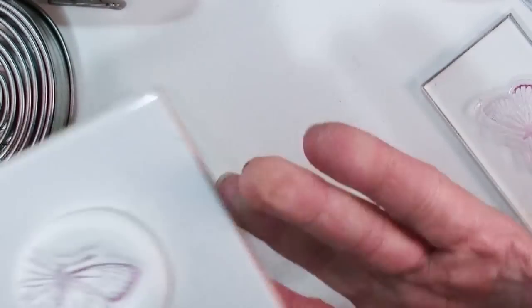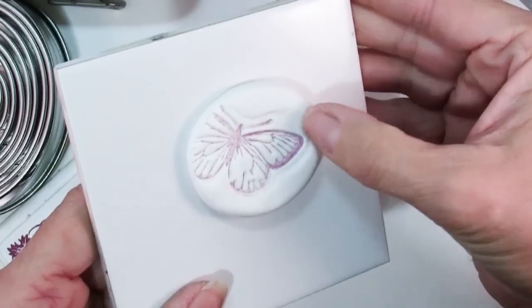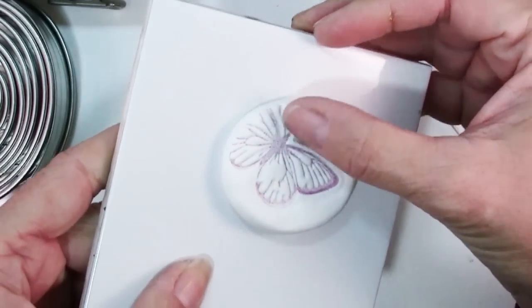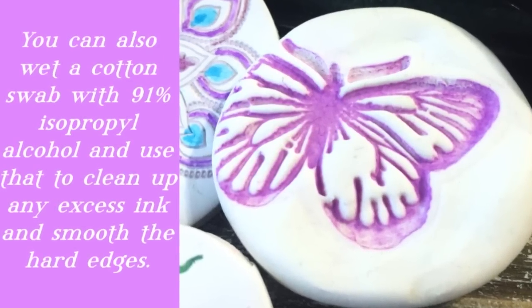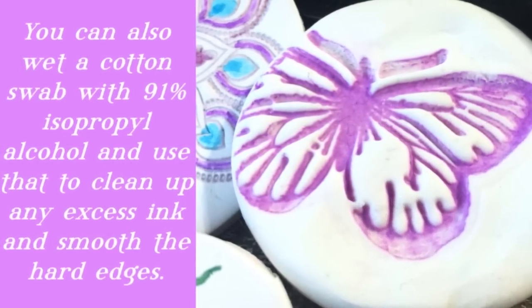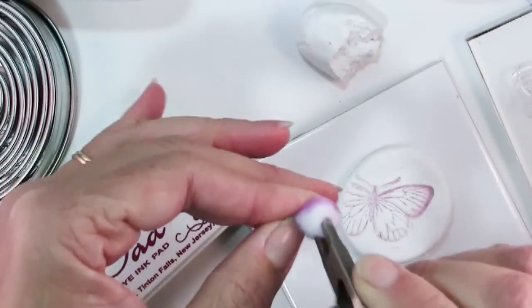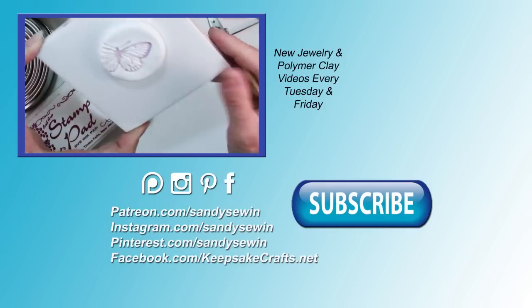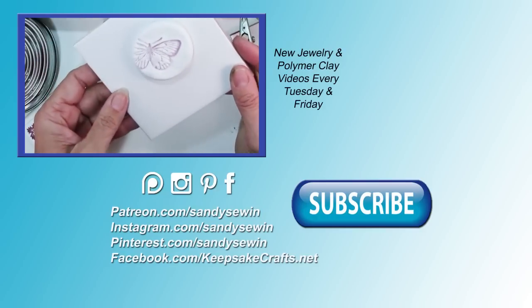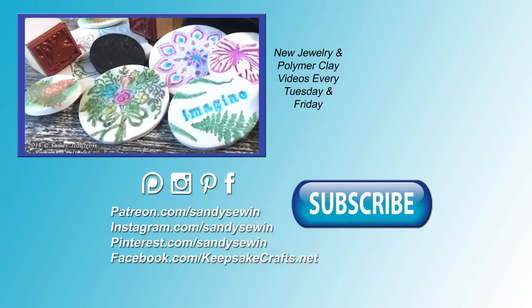With a nice clean finger you can actually go in — the ultralight clay just smooths beautifully because of its consistency — and ever so gently smooth that out. You can see why clean fingers are preferable! And isn't that beautiful? You can come in with your pouncer or your brush and add more color over the top and have again a lovely ornament, or use this to decorate something else. I hope that these ideas have given you some inspiration and a jumping off point for your own creativity.